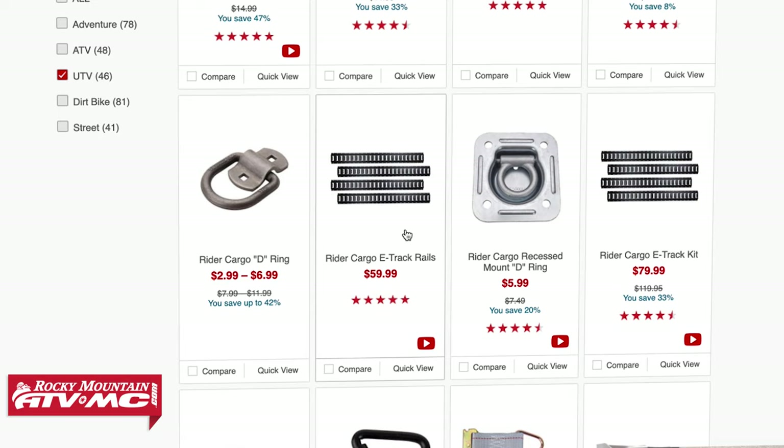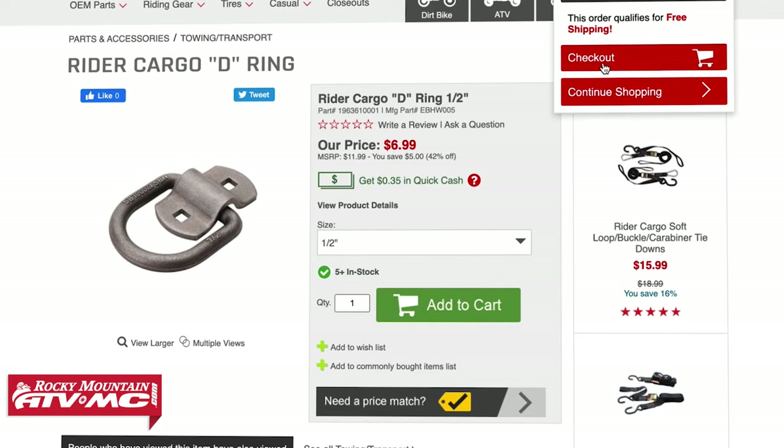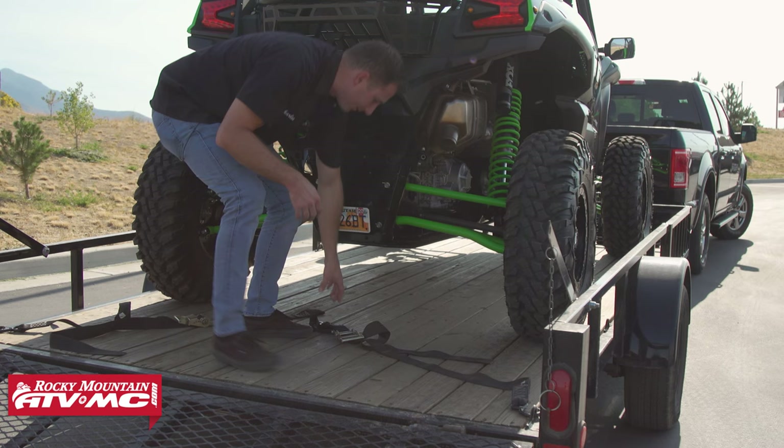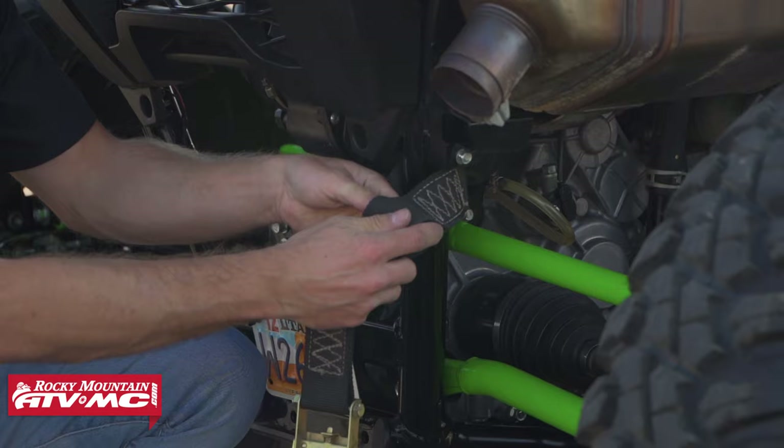If you don't have a secure spot to tie down to, we do have options on our website that you can add to your trailer. Our trailer already has these hooks, so we'll hook our tie-down here. This is the rider cargo tie-down we're using — it has a soft tie built into it, so you're not going to scratch up your frame, and it also makes tying down the machine a little bit easier.